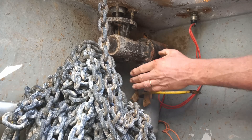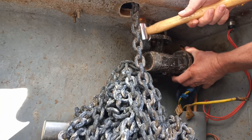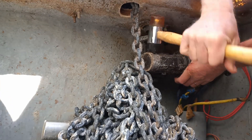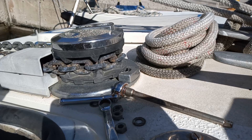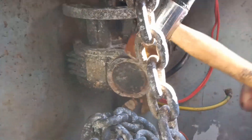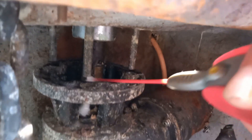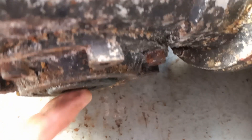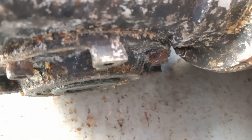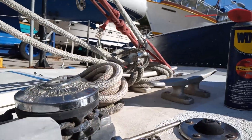The bolts are loose but it's still kind of fixed on the shaft - I need something else. Let's try it this way. Here's the shaft, so I'm making progress but I'm still not there.